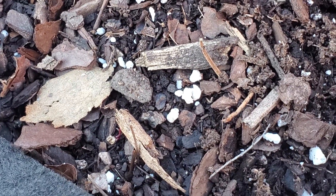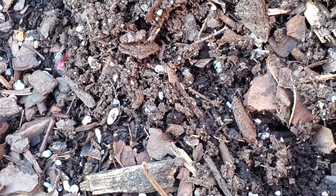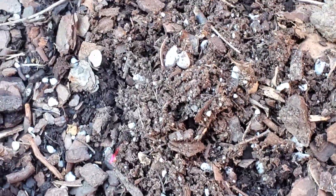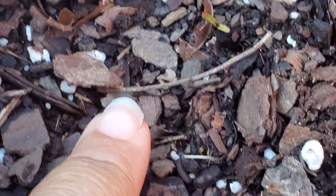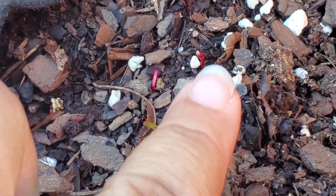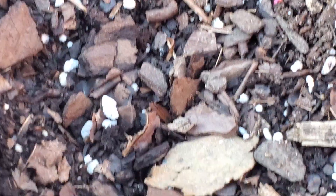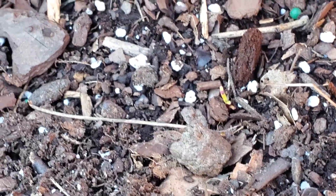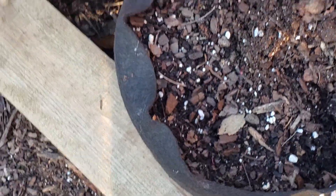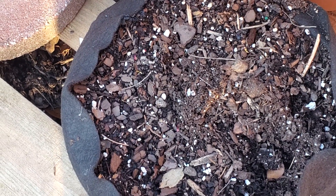I planted Detroit red beets in this pot and honey, I haven't seen a sprout until now — wait a minute. Is that a sprout? Yes it is! Look, they're coming up! I was about to call it quits. I just might have some beets — that's kind of cool. I was like, man, these seeds are not germinating. This is my first time growing Detroit red beets, so I'm excited, I'm so excited!